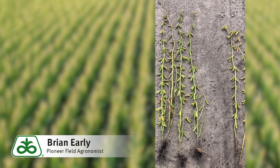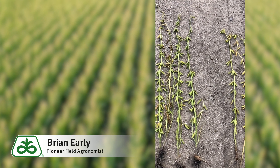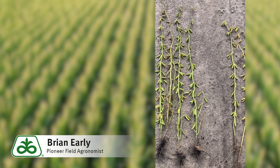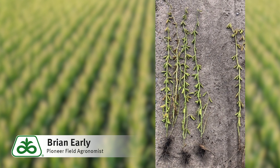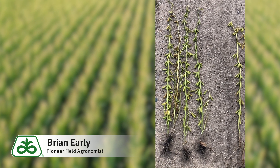We're going to have pretty high removal rates, and one thing I'd like you to consider is talking to one of our Encirca crop specialists about using our Encirca fertility program. They can create these zones for you and make maps to replace just what is taken off each acre in a variable rate fashion.